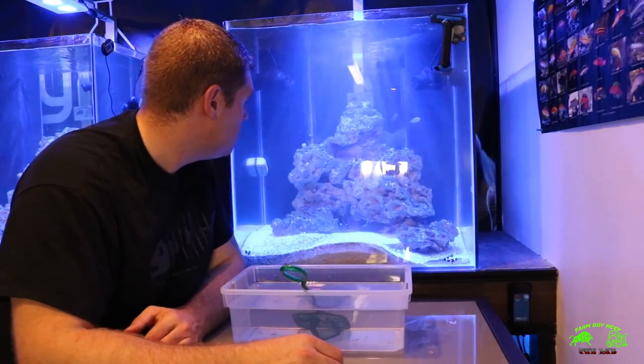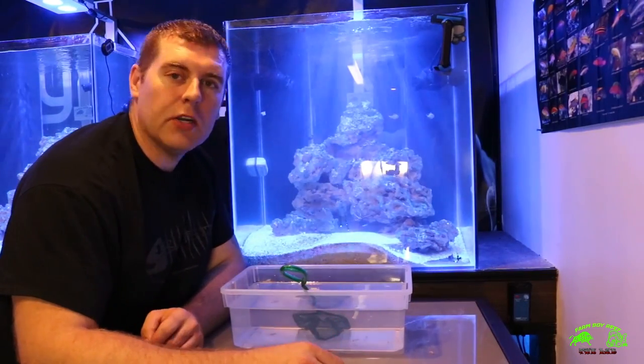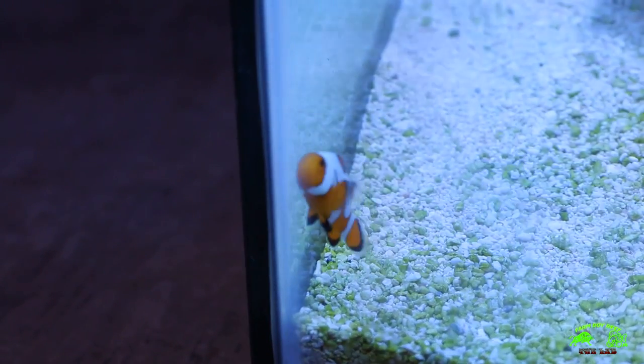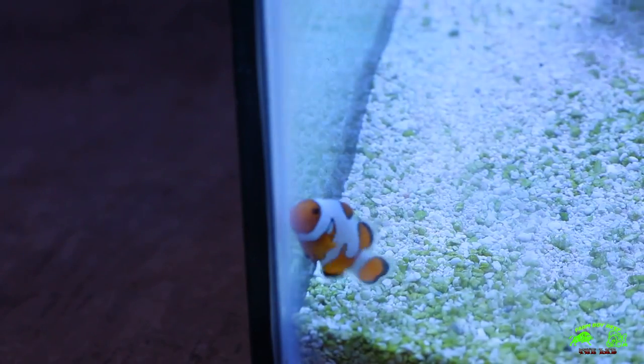Looking really good guys. Sorry if the water doesn't look as clear — I just did a water change. Alright, I got him right here in the corner. This is the Da Vinci clown. Like I said before, he's a new designer clown.